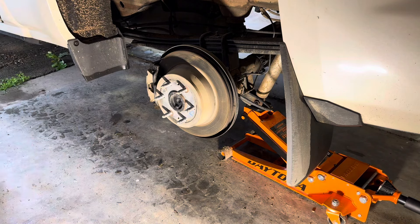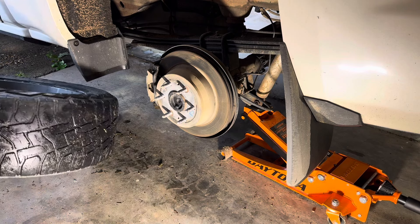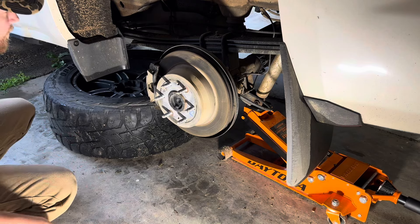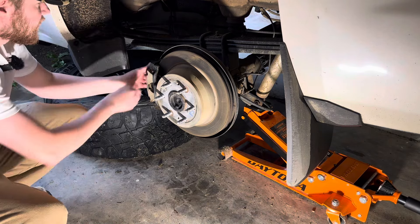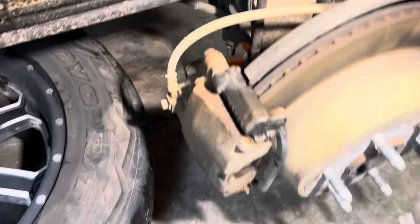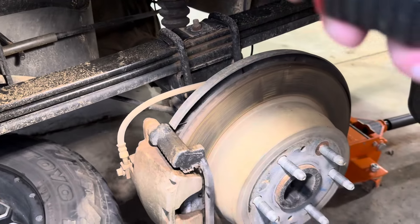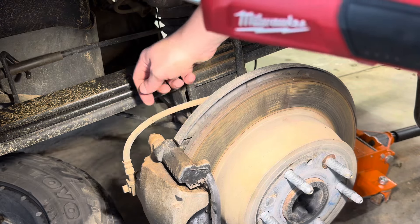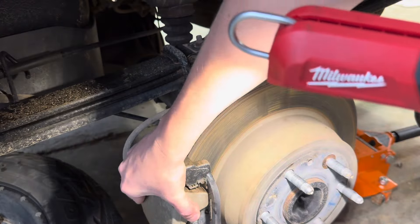I'm going to roll this tire on its side and set it under here so the frame will catch it if it does fall. Now you guys need to come in a little closer so you can see this. This is the caliper. You're going to see there's one bolt right here that holds the caliper on and there's one on the back side on the bottom there too — that's what holds this caliper in place.